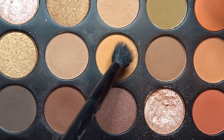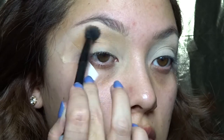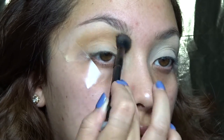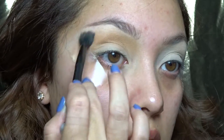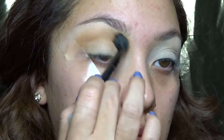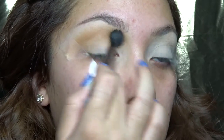With a fluffy brush, I'm going to take this color and apply it into my crease. Because I'll be using a lot of purples, I just wanted a warmer shade to warm up my crease so that it kind of pops out through the purple. Using windshield wiper motions, I'm going back and forth making sure the color is very nicely blended.